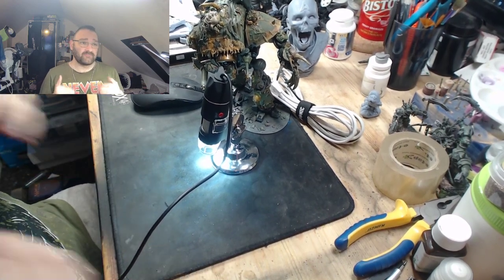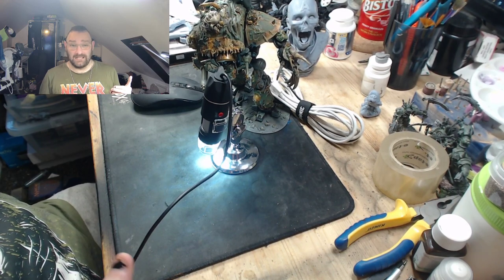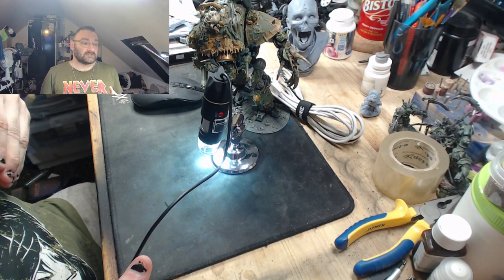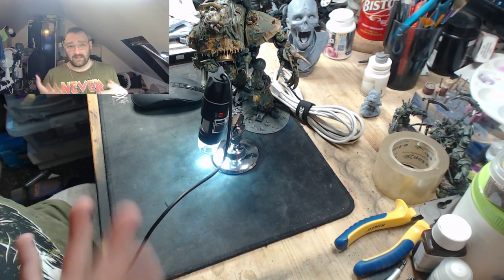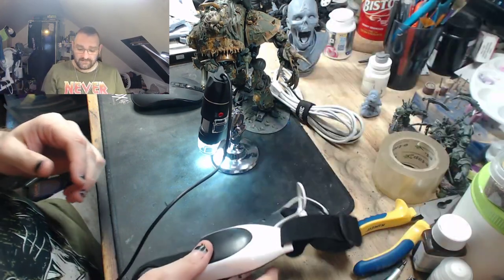I am a member of the Mando Mercs on Facebook. I'm a former member of the 501st - I haven't done anything 501st-related in years. I sold my suit to get money to help me move to the States.